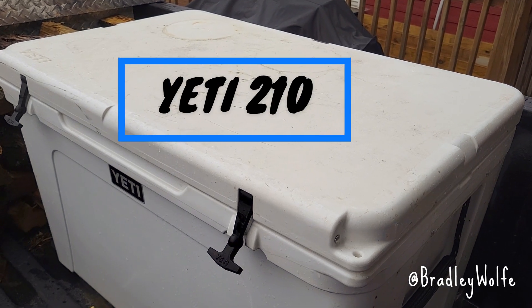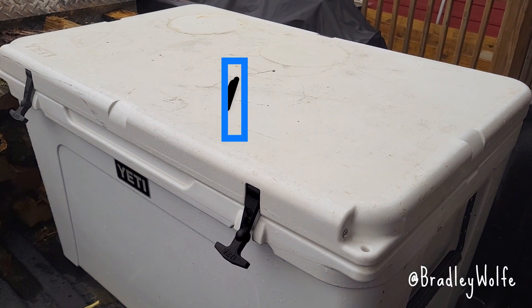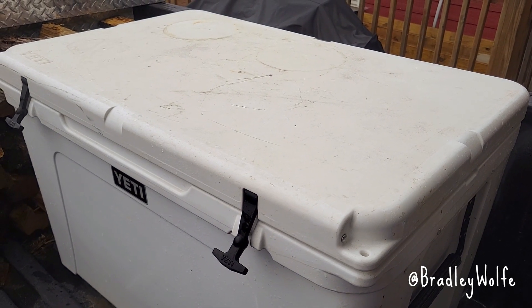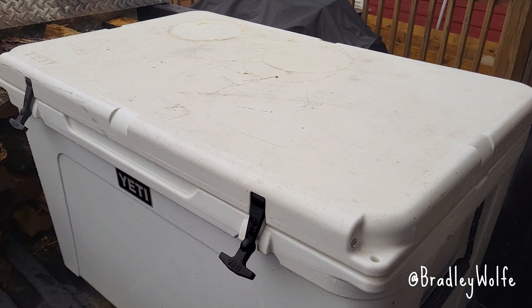So you may be wondering just how many ice cold adult soda pops this Yeti 210 will hold. Well we're not going to fill it, but I'll put some in there and give you an idea of just how big this thing is.